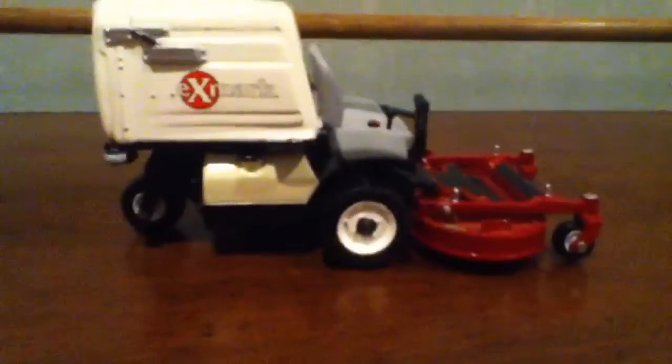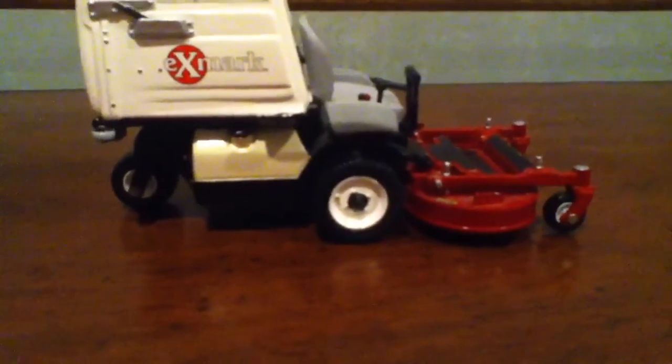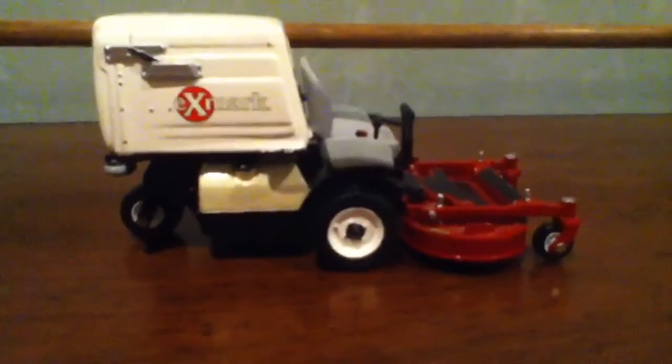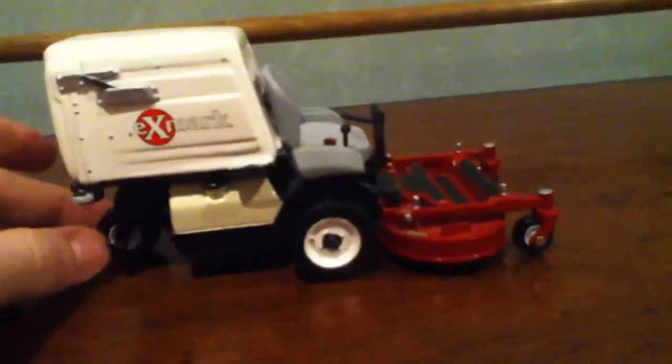My opinion on models is that I just keep them stock. I don't try to add stuff to them — I think they're made like that for a reason, to make them look good.